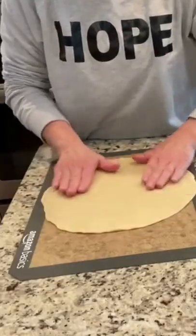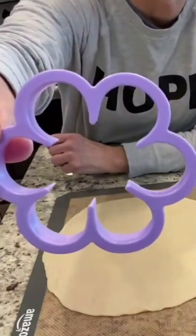I have the cutest little flowers to teach you how to make. You just need pie crusts to come to room temperature. I'm just gonna unroll it. Now I found this little flower cookie cutter.